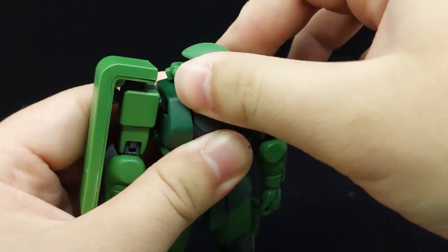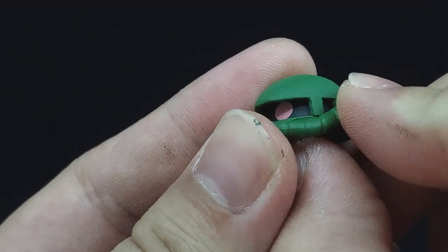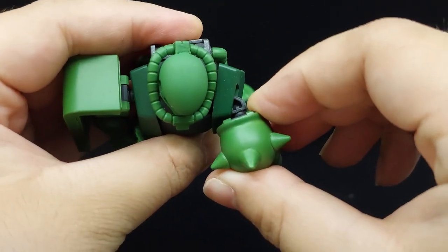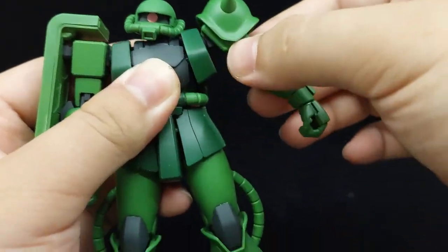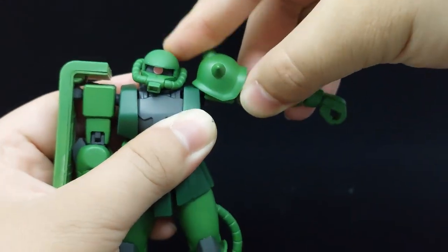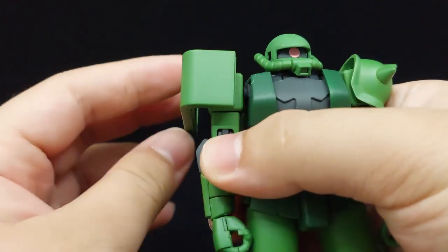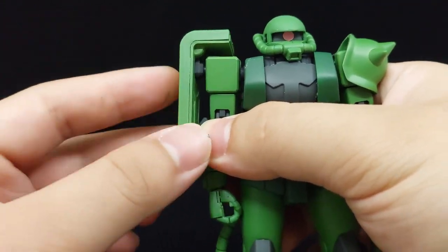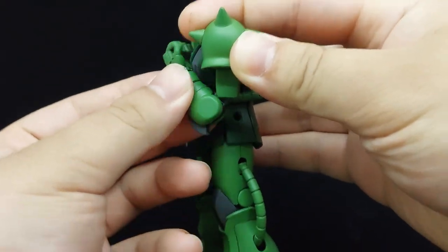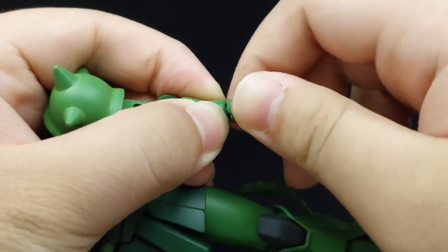Articulation starts with an unencumbered double ball-jointed head and a movable eye using the tab underneath it. The arms can swing out very far, further facilitated by the torso joints that allow them to also shrug. The arms can also rotate all the way and go out perpendicularly to the body. There is a rotation above and at the elbow, which is also double-jointed, and the forearms and wrists are both ball-jointed.